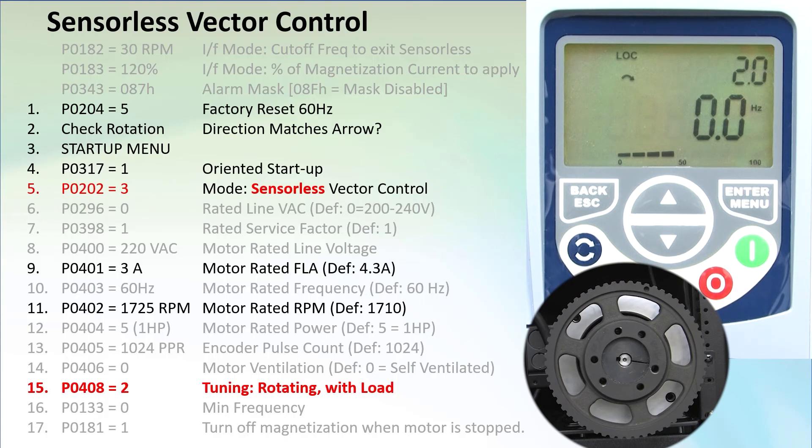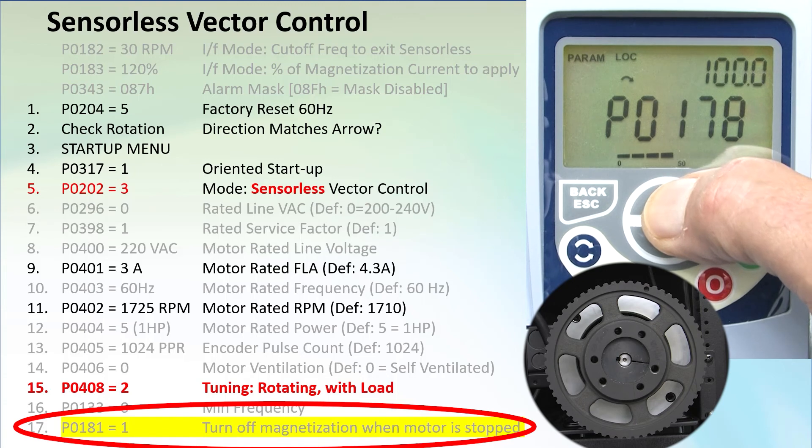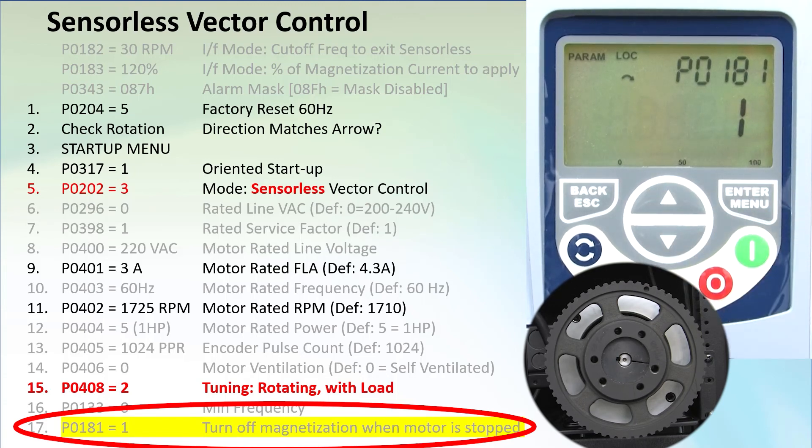Just like in full vector control, the motor's magnetization current defaults to always-on when in any vector mode, even when the motor is stopped. If you don't want to burn that energy while the motor is stopped, go to parameter 181 and set it to 1. Now the current output is zero and the motor's rotor is free to spin.